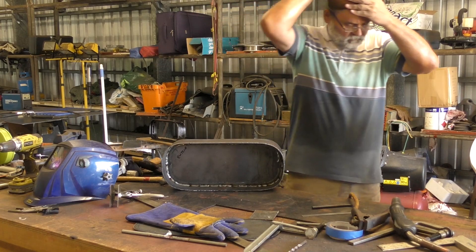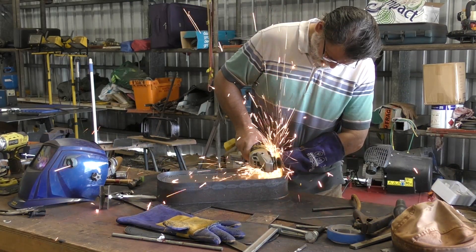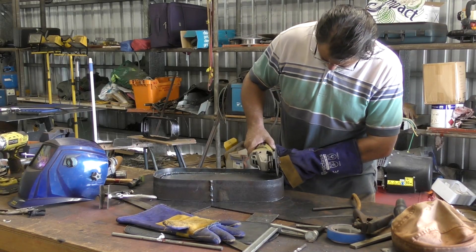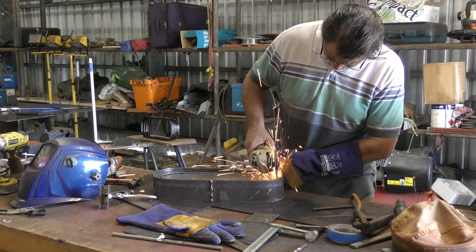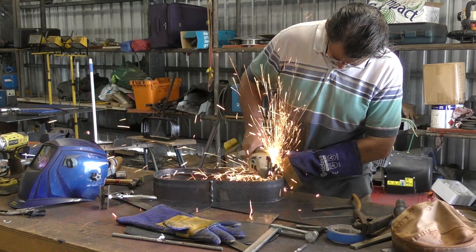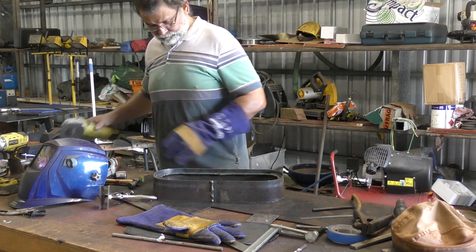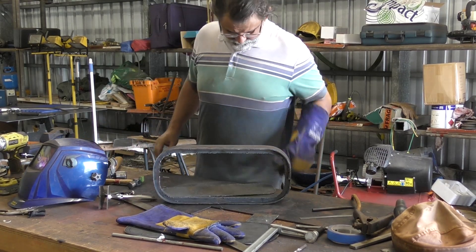Once I've got the seal plate fully welded, the next thing I need to do is cut through the steel tabs that are remaining. What that will do is when I take the excess plate away, it will leave the seal ring in place inside the frame, as you can see here.